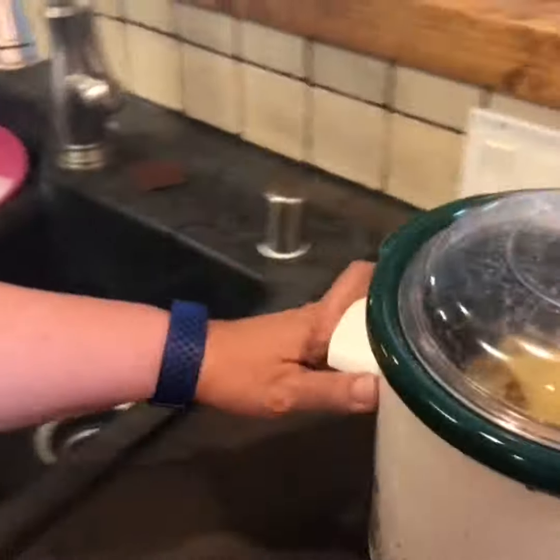Now all you need to know beyond this is: if you start needing to add more water — like the beans are expanding and there's not much moisture — you're going to add boiling water. Do not add cold water, do not add hot tap water; you need to boil water to add.